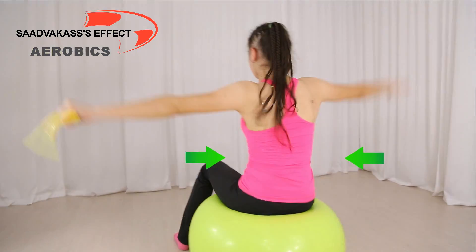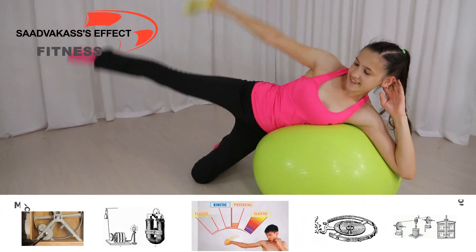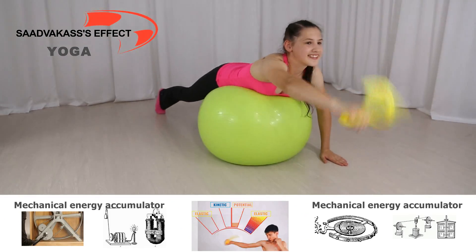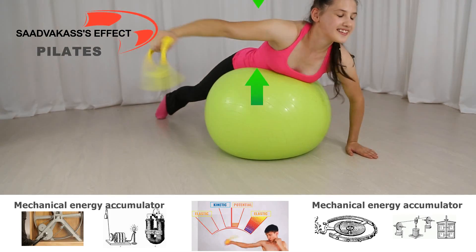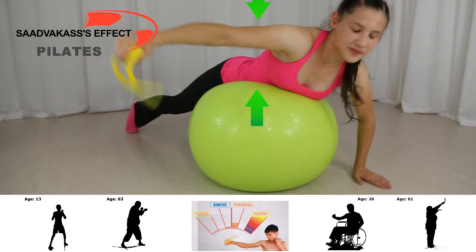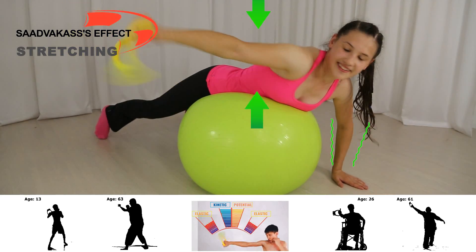Scientists call the exerciser an ergonomic mechanical energy accumulator. There are plenty of inventions out there which can accumulate and transfer energy, but they all pale in comparison. The exerciser not only stores up mechanical energy in your body, it also helps stimulate the accumulation of energy in your muscles and tendons, offering a fantastic way to exercise your body and prevent and even cure health problems as you use it.